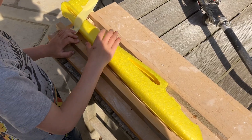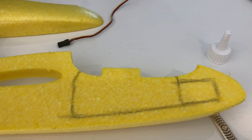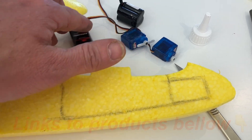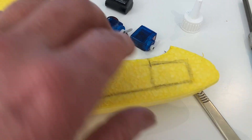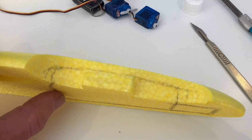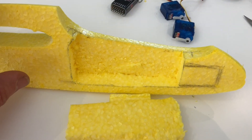We've now got the fuselage in half and can start making room for the radio gear. We have two servos, a battery, and a receiver to fit in. They don't need to be expensive — there are many brands out there. I've sketched out roughly how much foam we need to remove and we're going to do that now.